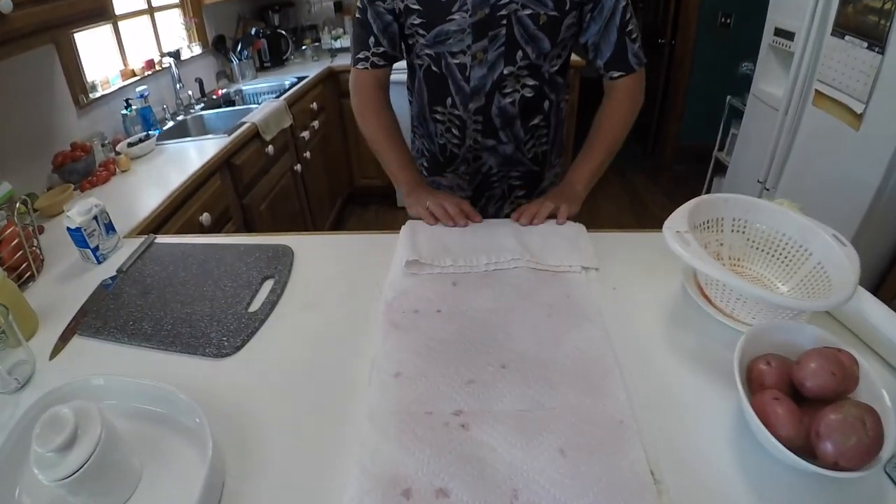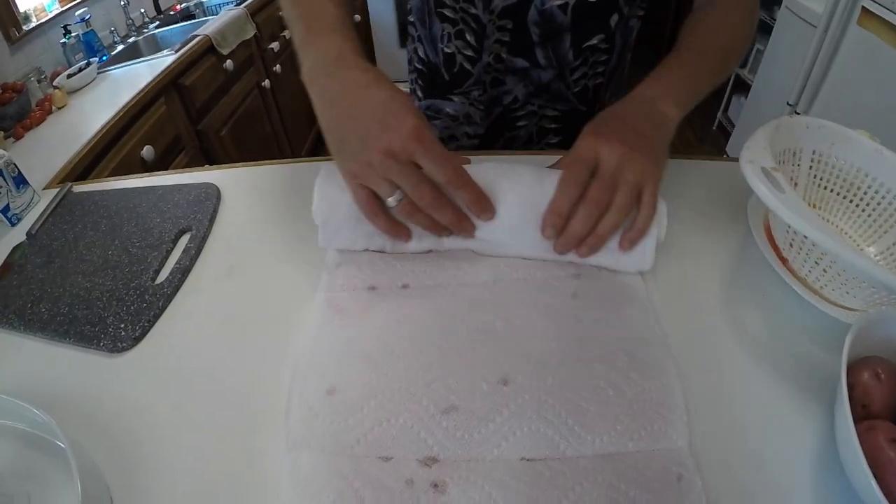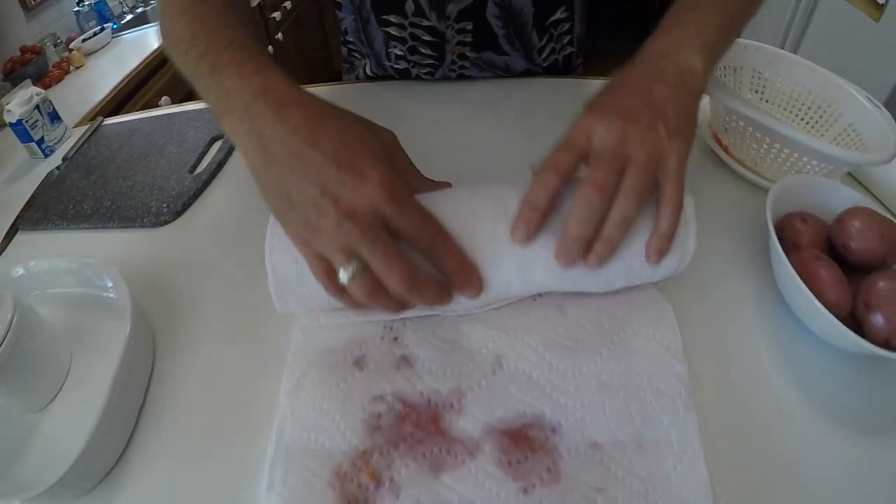I take another piece of paper towel, tear it off, flip the extra over like that, and just roll it up like this.